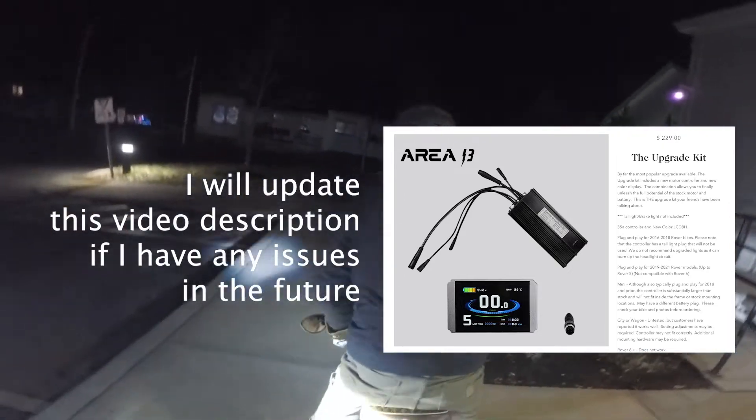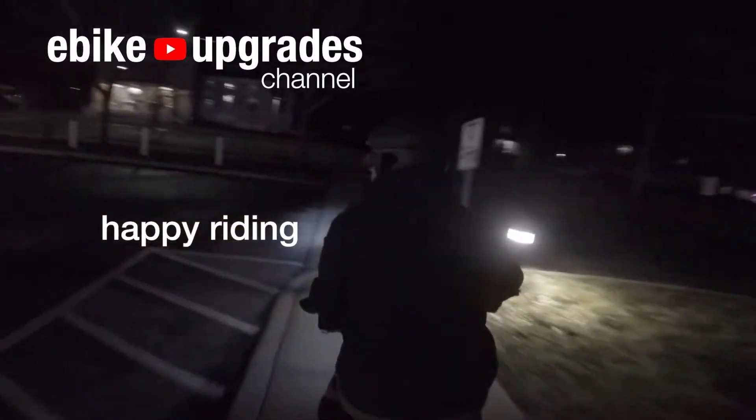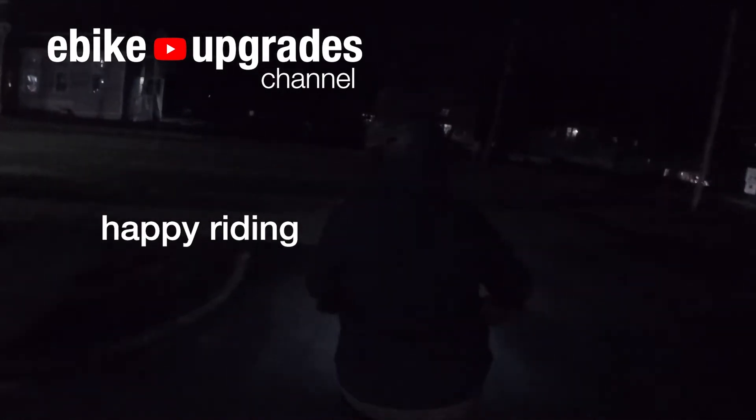I'll update the description below if I burn up my motor or if anything goes wrong. Happy riding, thanks for watching.